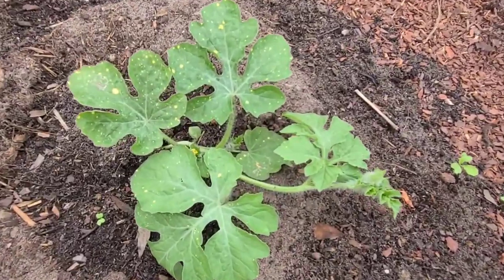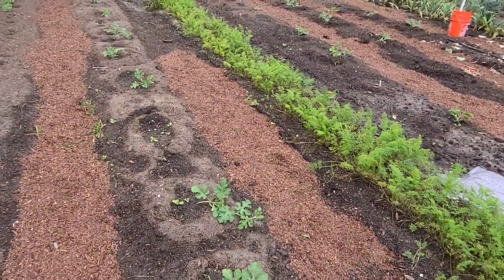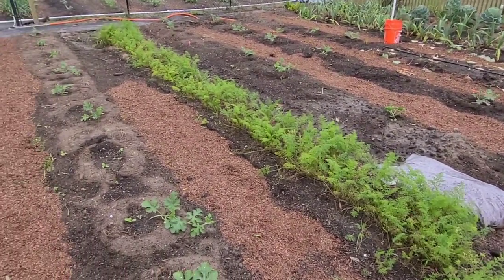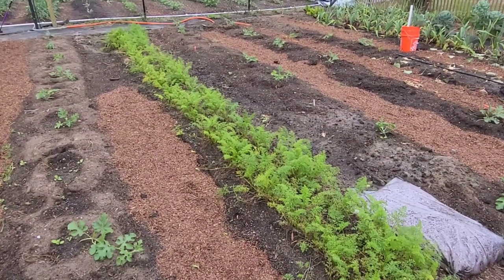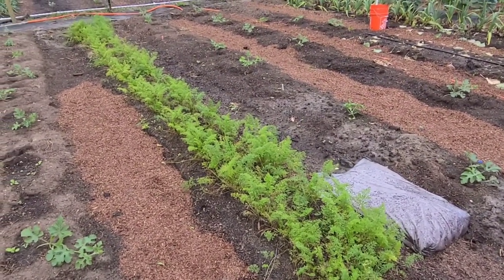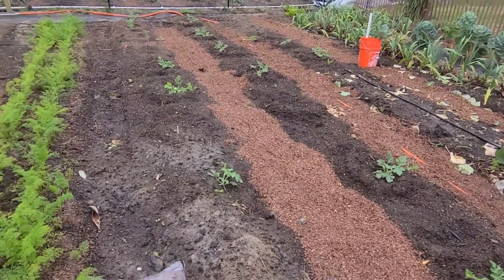This one I believe is the moon and stars style watermelon, the seedless version. What's really neat is the leaves have these yellow spots on them. You might think it's powdery mildew or some other disease, but that's just what those leaves look like — a fun fact about moon and stars watermelons. Right here is a row of yellow carrots. I had three rows: purple, orange, and yellow. I already harvested the others and left these because they're growing slower.